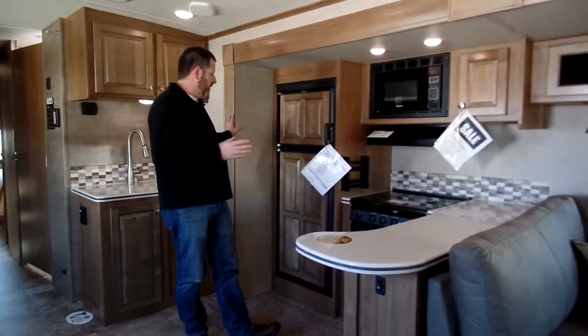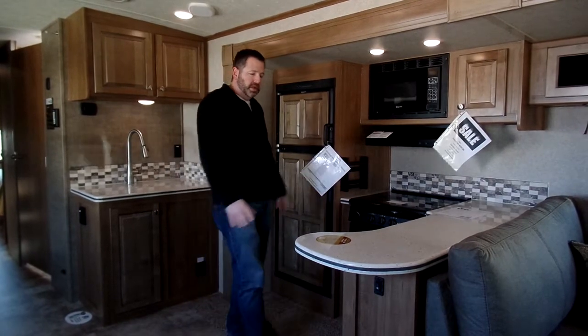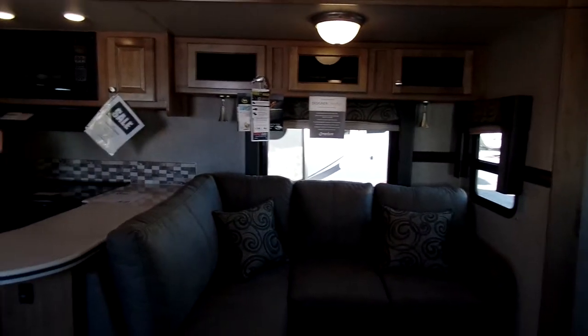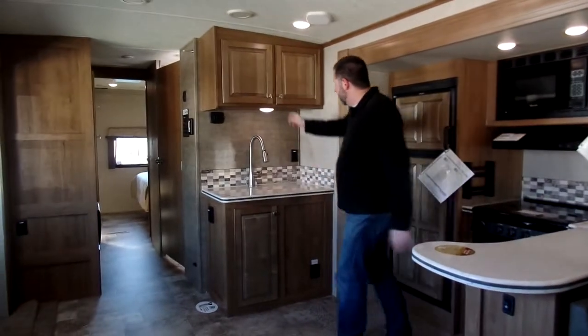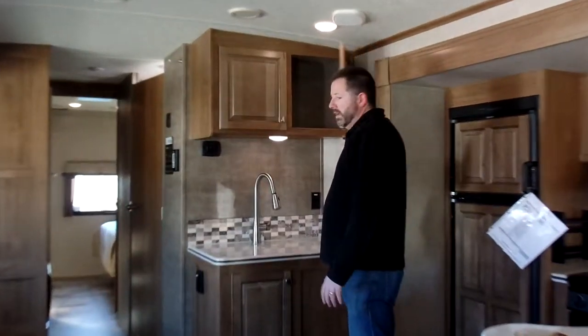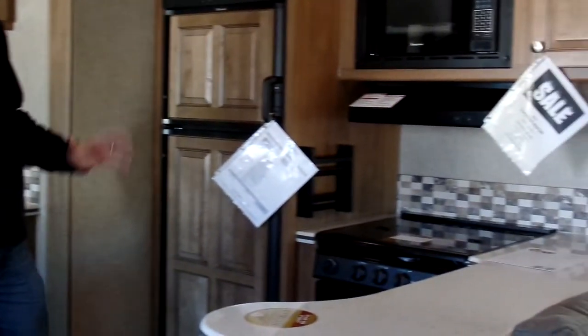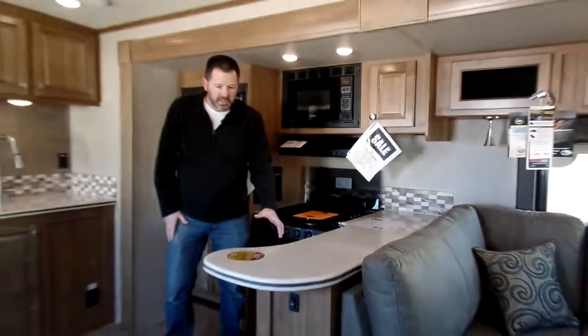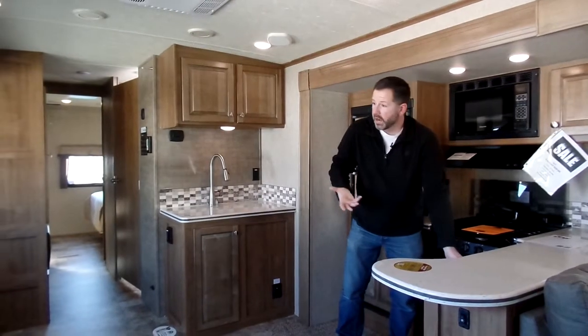As we look at the slide out, this is a big slide — you've got your kitchen as part of this slide. You've got the raised panel refrigerator doors, Corian countertops, which gives you a lot of space. Working in the kitchen you can still see the TV and kind of see out the camper. There are a lot of nice cabinets here. You've got the oven with the glass cover that raises up, a three-burner stove and oven. There are a lot of deep drawers as well, making it a really nice kitchen area for camping.